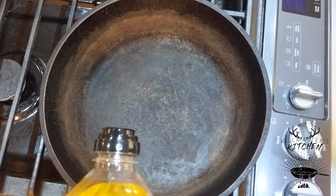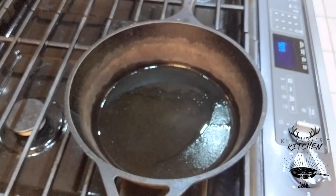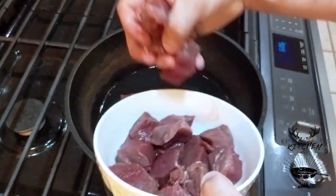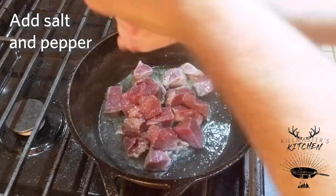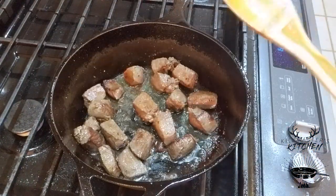Add a few tablespoons of olive oil into our pan. Now that we've got our pan getting hot, let's go ahead and get our meat going. Add some salt and pepper. That looks pretty good and brown, so let's move it aside.